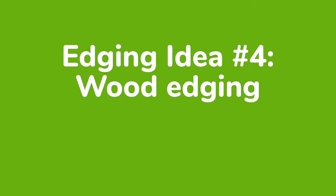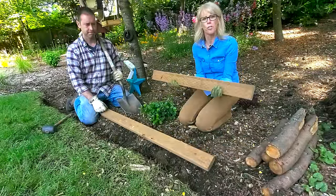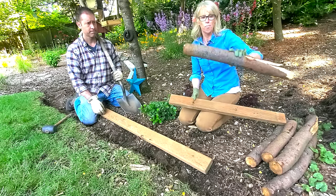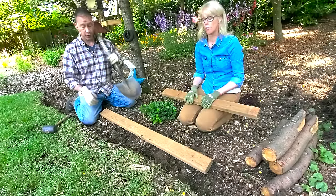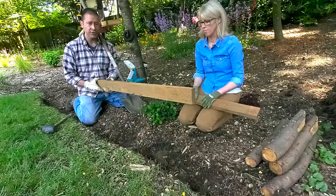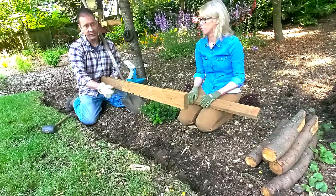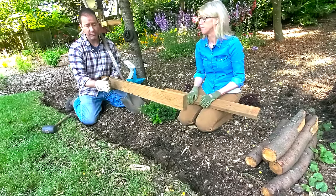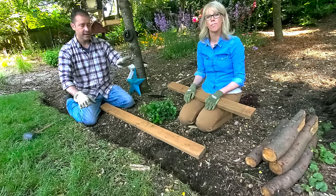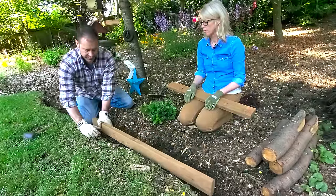The fourth edging material to keep your mulch in place is wood. There are a lot of different options, shapes, and sizes depending on your preferences — this is treated cedar, just a two-by-four. To install, dig your trench along the contour where you want to put it, then set the board in so there's at least a small lip — about half an inch to an inch — sticking up above the grade of the grass and your bed. Make sure to follow the contour of where you're separating the grass and mulch as closely as possible so the boards meet up properly end to end.